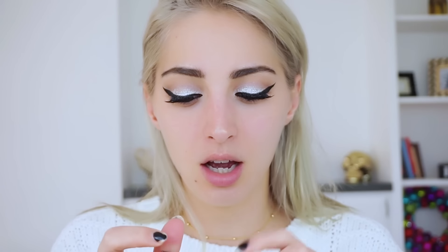I'm going to prime my face with the Marc Jacobs Invisible Undercover primer. I like this one because it's really moisturizing. Then applying Urban Decay Naked concealer underneath the eyes — I'm in the shade Light — and we're going to do a triangle application, blending with a slightly damp beauty blender.